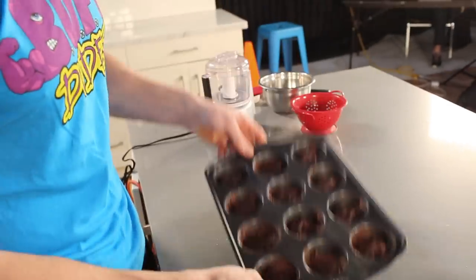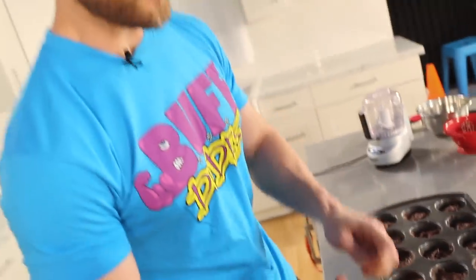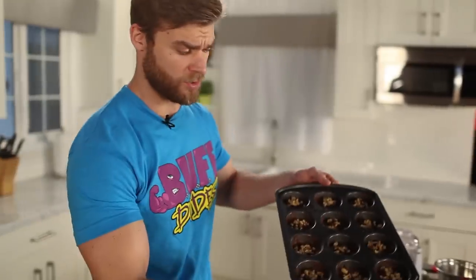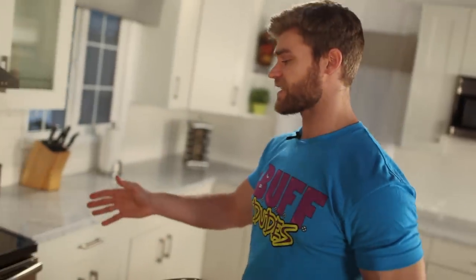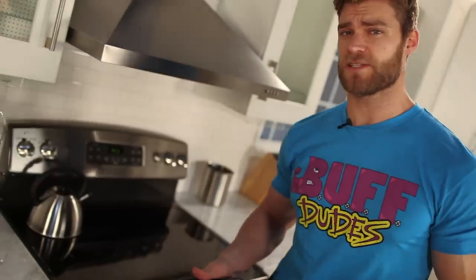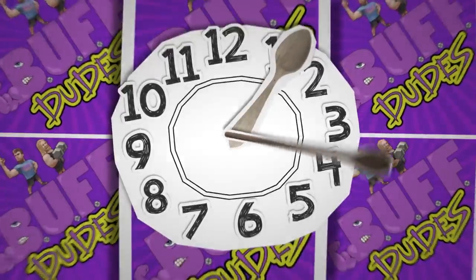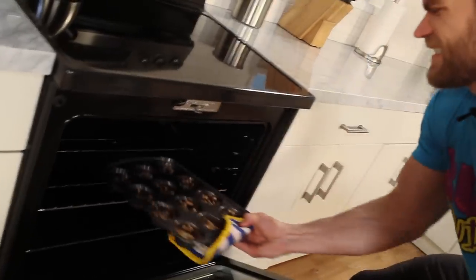Now that all the black bean brownie mix is in the pan and distributed evenly, we're going to add a little crushed walnut topping — personal preference, but it adds a little crunch, extra flavor, and healthy omega-3 fats. The oven has been preheated to 350 degrees, so slide this right in and set the timer for 20 minutes.